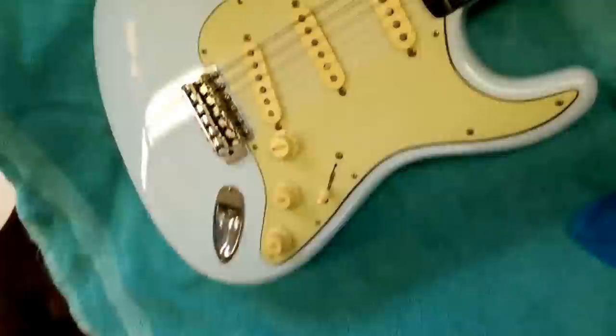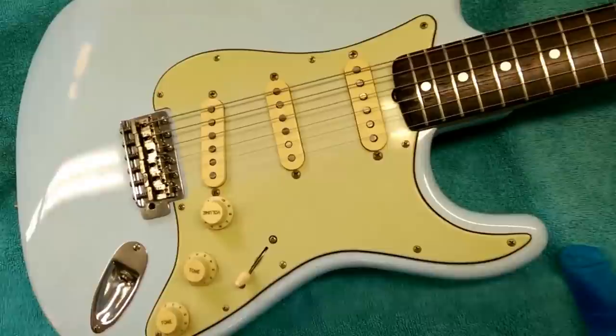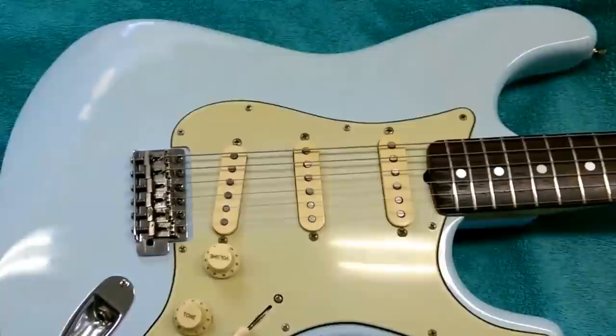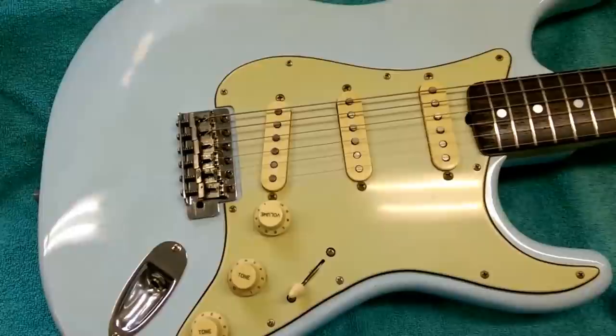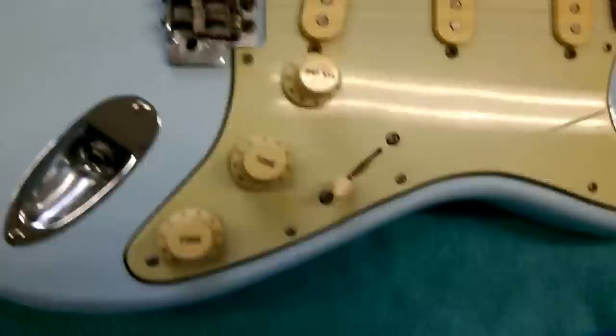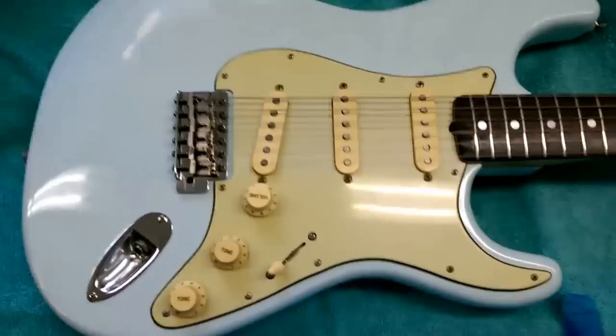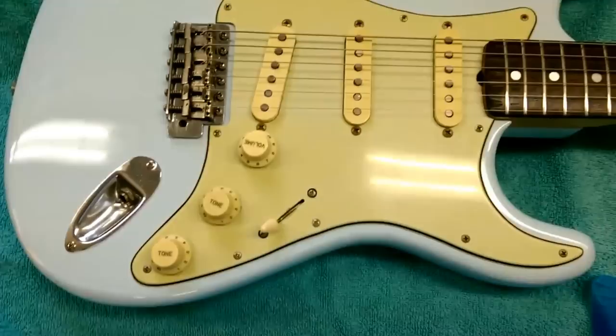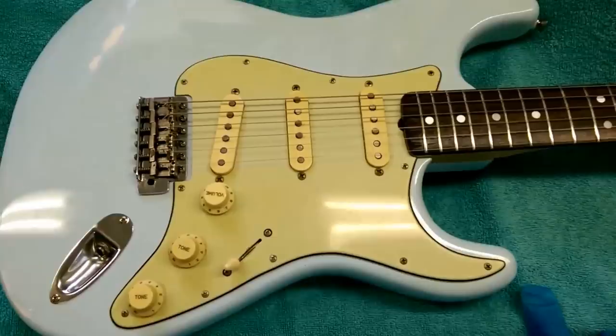Hi guys, I just thought I'd do a quick video on how I get lacquer checking, aging, or relicing — whichever you like to call it. This is a mid-80s Tokai Gold Star that came in; it's been hacked about a bit, had a lot of repairs done to the body, then we sprayed it sonic blue and did a light relic job. I want to introduce some lacquer checking — it's a bit of a dark art. A lot of people won't give you the secrets, but it's not rocket science, so I thought I'd share this.